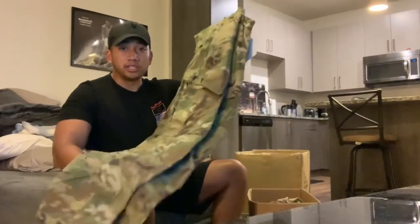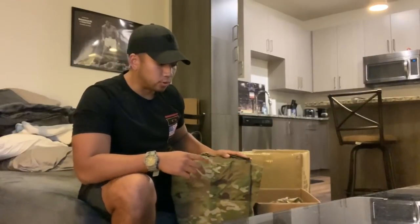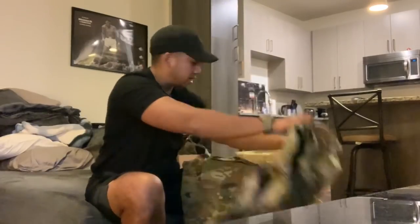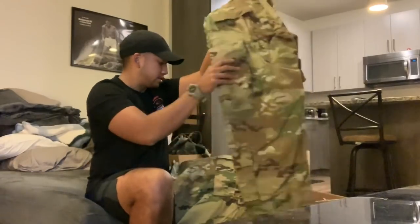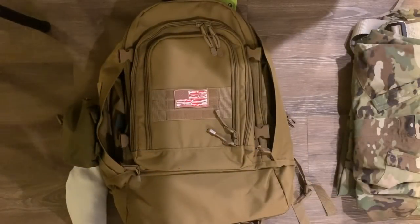Next, these are the actual OCPs issued to me — three sets: three pants and three blouses. That's basically everything for uniforms.